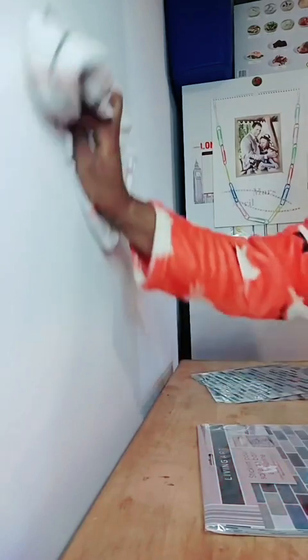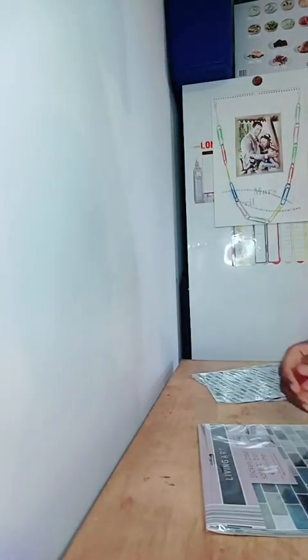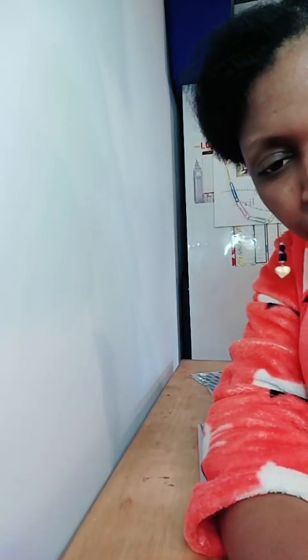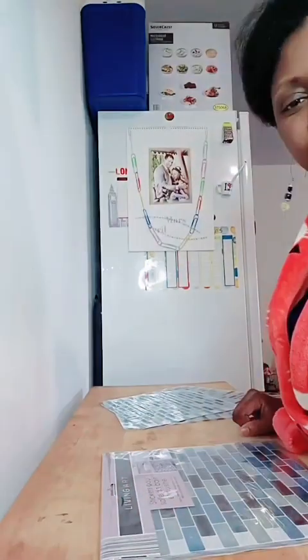Hello ! Faites-moi un coucou si vous êtes là, parce que je vois qui est là. Bienvenue. Alors, aujourd'hui, je fais un peu de bricolage à la maison et j'ai tenu à partager ce petit moment avec vous.